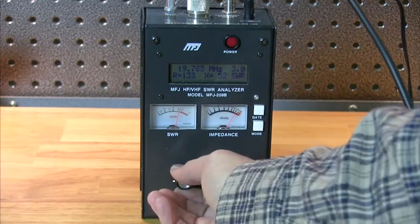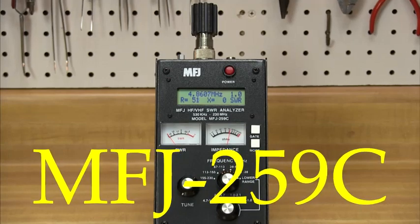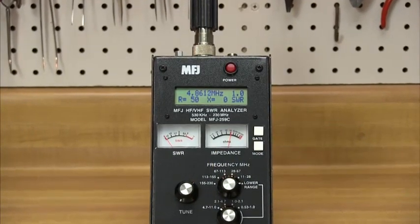Now the MFJ259 has been updated to the new MFJ259C. All the same great functions present in the 259B, with an expanded frequency range.